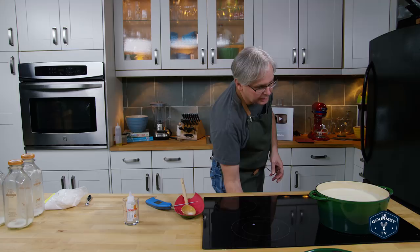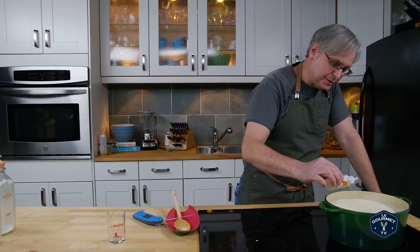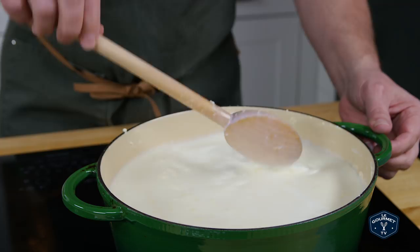Next in is rennet — and this is animal rennet. The rennet is what sets the proteins and causes everything to coagulate and thicken. For this amount of milk it's somewhere between four and six drops — so one, two, three, four, and let's do five just for good measure. Now we'll stir to combine this all together.